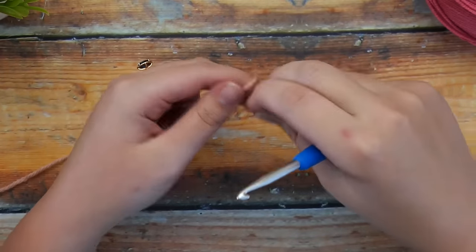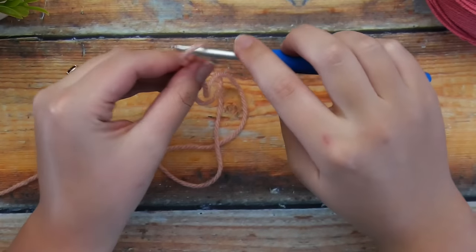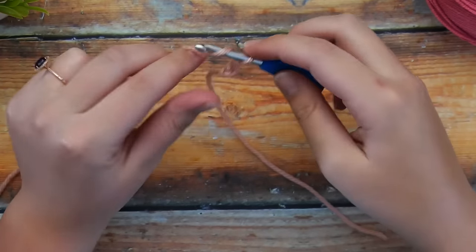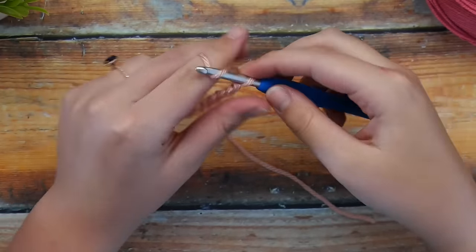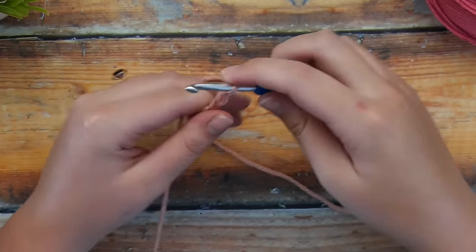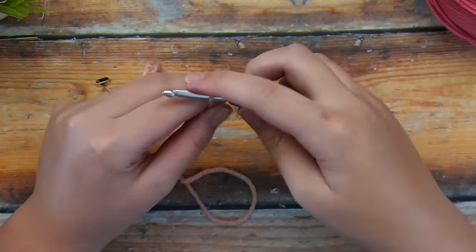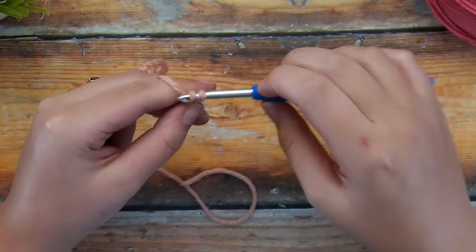Going ahead and getting started, create a slip knot, get that onto your hook, and then we're going to start with our foundation chain. Chain stitches are just yarn over and pull through, and we're going to chain any multiple of 10 plus 1 — so 10, 20, 30, 50, or as long as you want it to be. The longer you make this chain, the larger your rose will be. Just for reference, in my sample I am chaining 41, so 40 is my multiple of 10 plus 1.